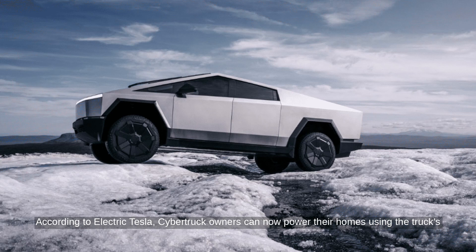According to Electric Tesla, Cybertruck owners can now power their homes using the truck's battery through the new PowerShare product.